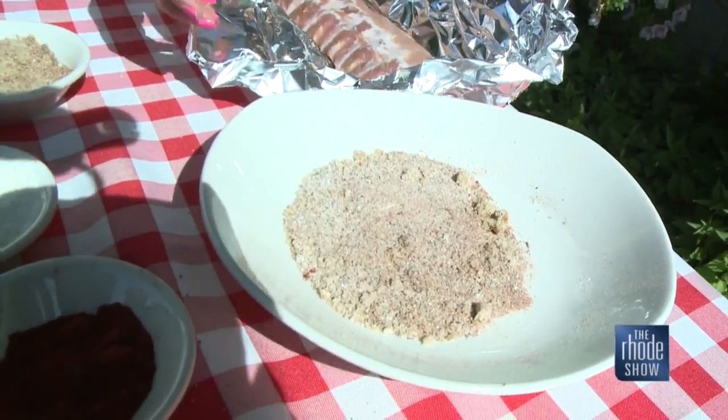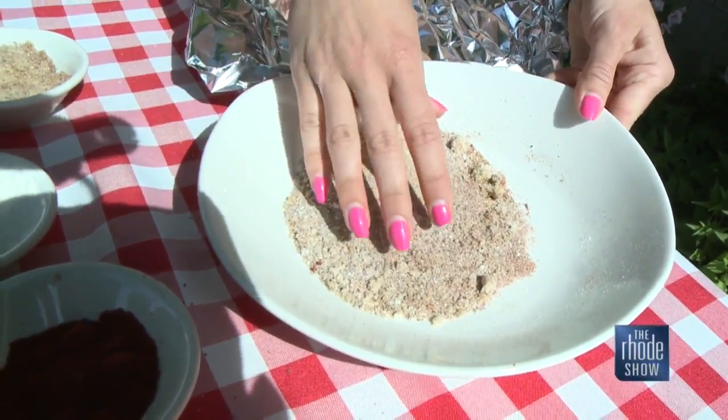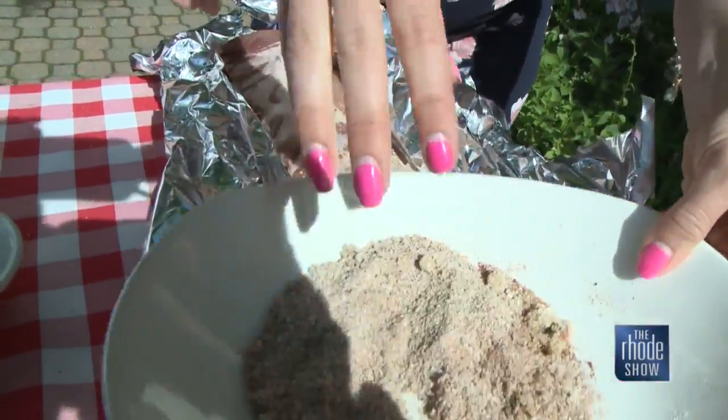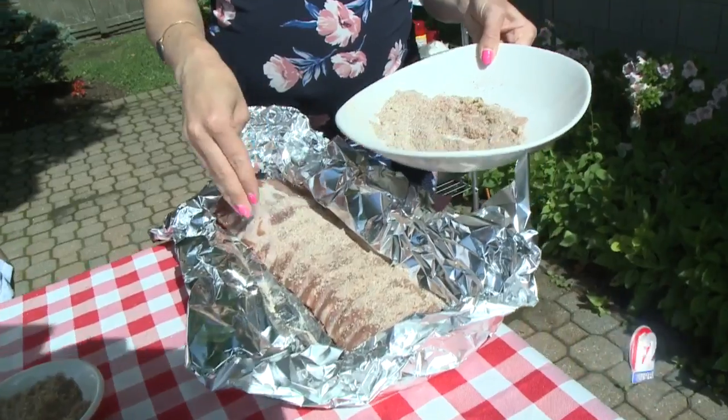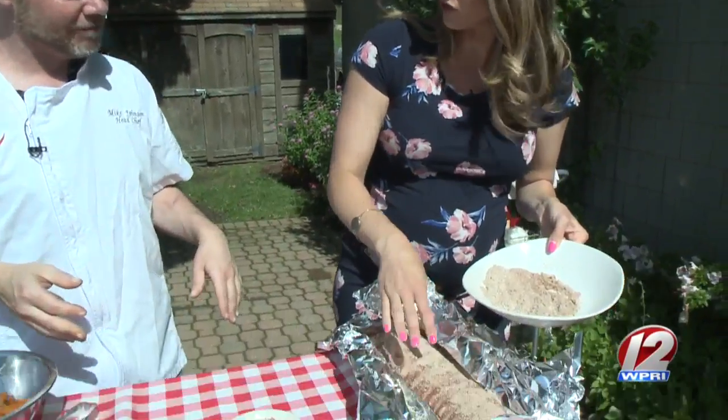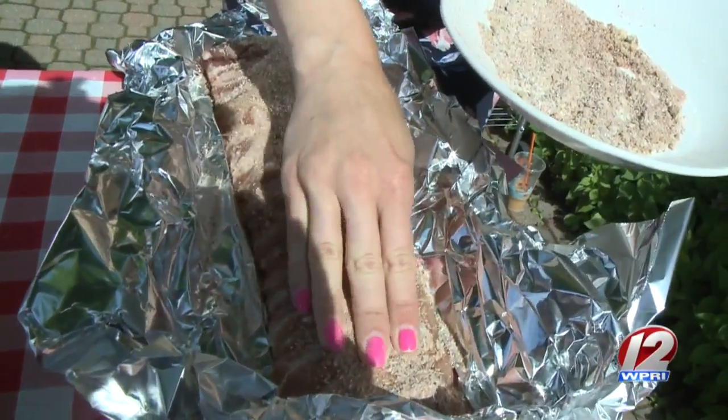Our rib rub - we have a list of ingredients on the website. You can just sprinkle that generously over those baby back ribs. Look at those ribs. You're going to cook this for a while, so we can be pretty heavy-handed with the rub, right? Absolutely. You're going to let the pork fat do the work on this one for you. Should we actually rub them right now? Yeah, get right in there.